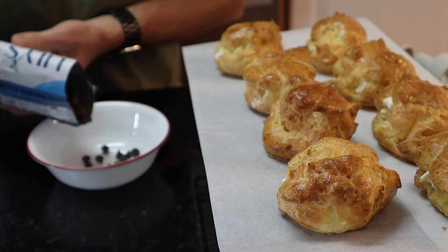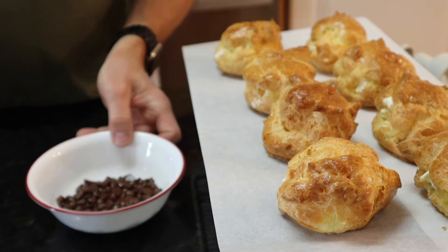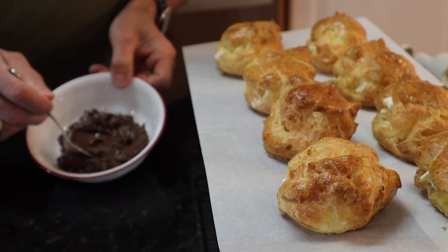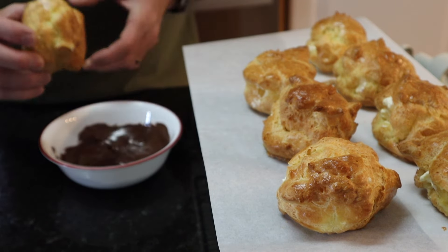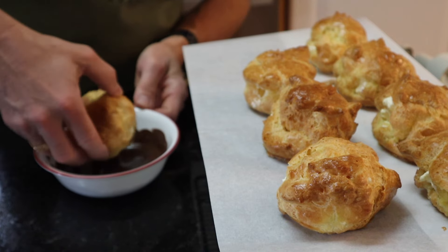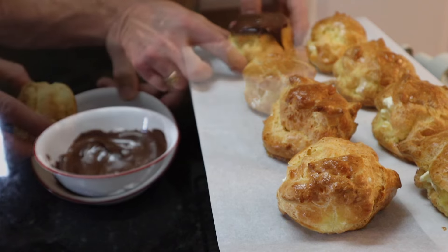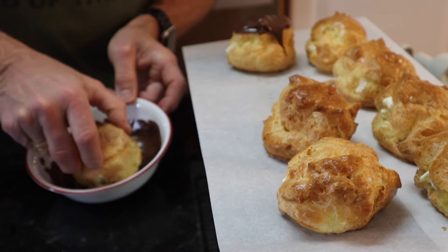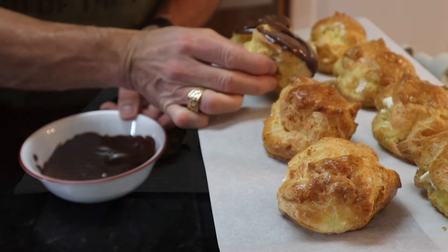And the final step — just take some Baker's milk chocolate, melt some in the microwave oven, give it a stir, and then dip the top of each one of these in it. This is the fun part, people. Set it up there and it's just about time to try one of these out.